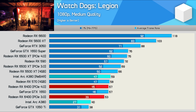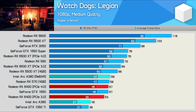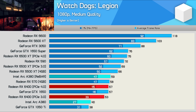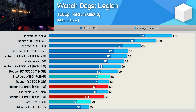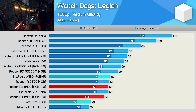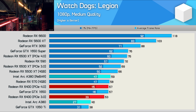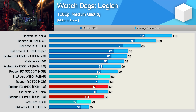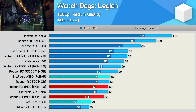Moving on to Watch Dogs Legion, the results here are more promising, though we're still only looking at RX 570 or RX 6400-level performance. Still, 59 FPS on average with the medium quality presets is very playable and certainly competitive with the RX 6400. Again though, you need rebar support, because without it the A380 quickly becomes a GTX 1050 Ti.